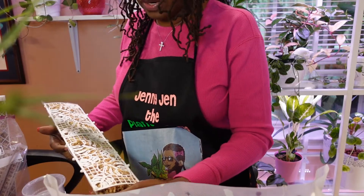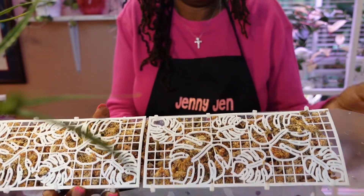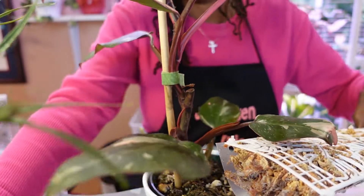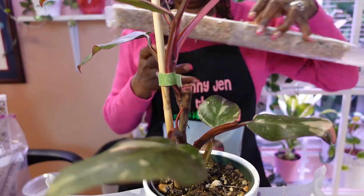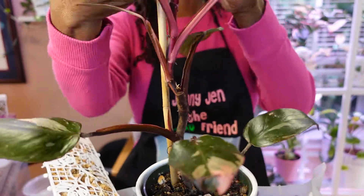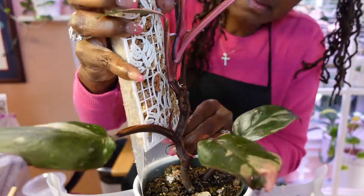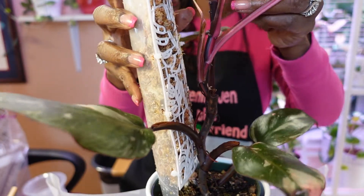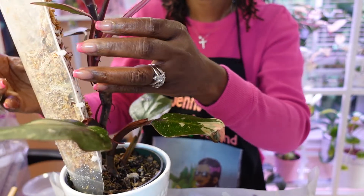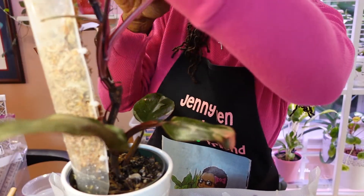I probably should just wet this really quickly — let me do that. Okay, I just took this to the sink and moistened it really good to give it a good start, as opposed to having to do it once I put it in the pot. So I'm going to move the pot back here, take that off to the side. I'm also going to be removing this bamboo stake, going right down alongside the pot. Okay, so we're going to go like this, and then I'm going to take my clips and clip it to the moss pole.